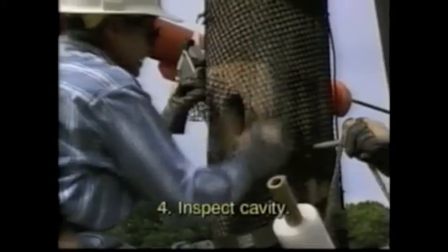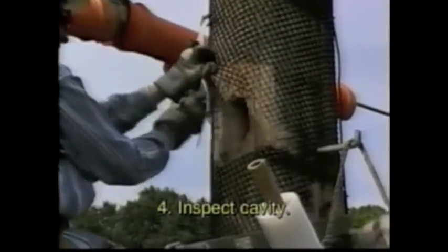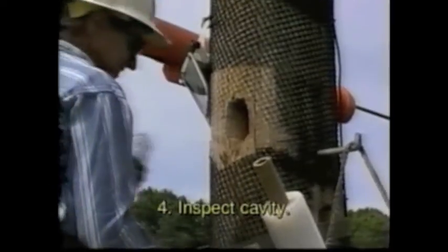Step 4: Inspect the cavity for water and remove any debris. If the cavity contains water, drill a hole to drain it and wait for it to dry.